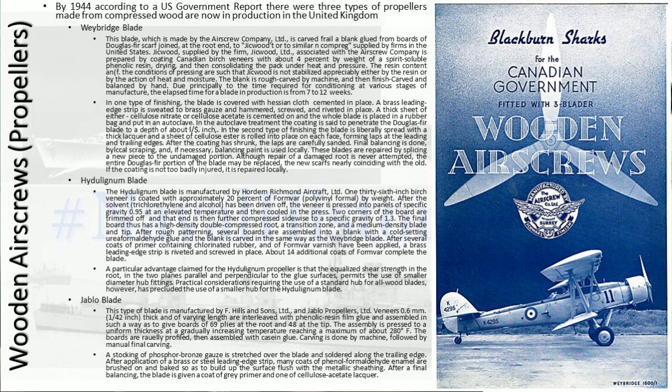And the Jablo blade. Made of veneers — 0.6mm or 1/42 inch thick and of varying length — interleaved with phenolic resin and fan glue, assembled to give boards of 69 plies at the root and 48 at the tip. The assembly is pressed to a uniform thickness at a gradually increasing temperature, reaching a maximum of about 280 degrees Fahrenheit. The boards are then profiled and assembled with casein glue, and carving is done by machine followed by manual final carving.